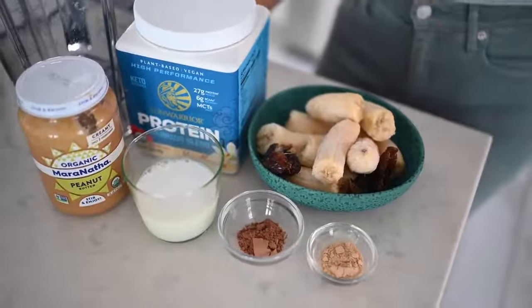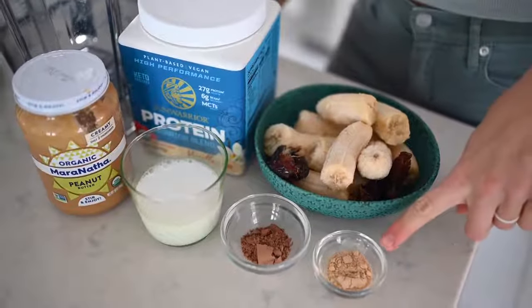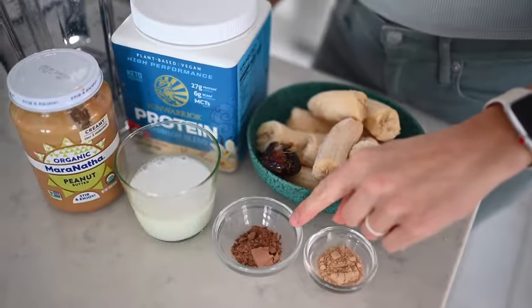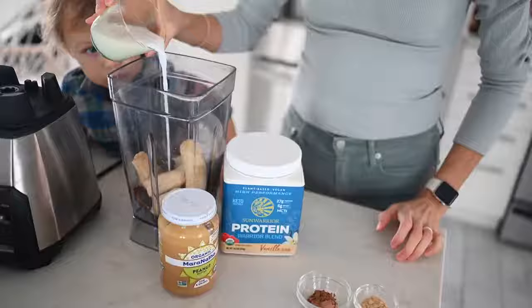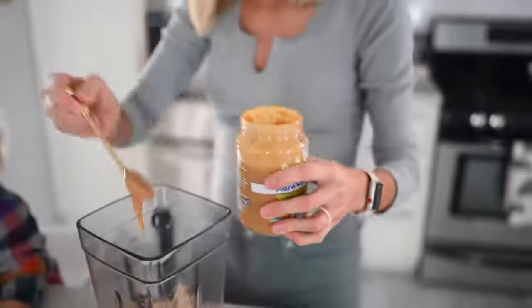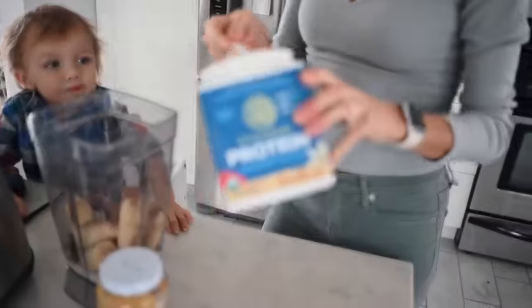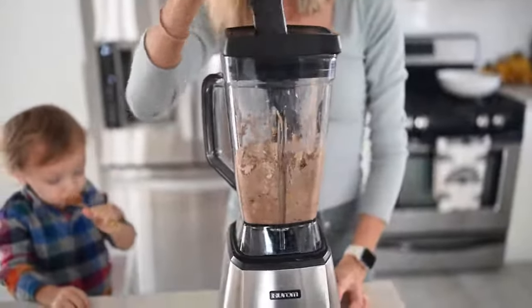For this recipe, you will need four frozen ripe freckled bananas, two pitted medjool dates, one teaspoon of maca powder — that's the amazing adaptogen I mentioned — two teaspoons of cacao powder as our antioxidant powerhouse, a splash of coconut milk, one to two tablespoons of nut butter (you can leave it out for lower fat), and a scoop of vanilla Sun Warrior protein. Whether you're a chocolate or vanilla lover, you can make this either way by adding or omitting the cacao powder.